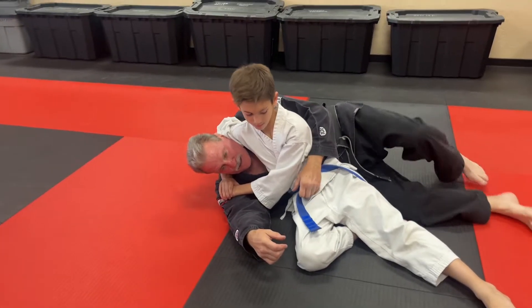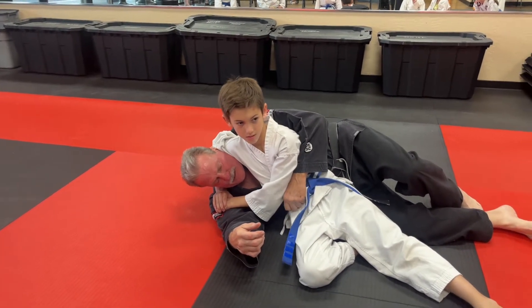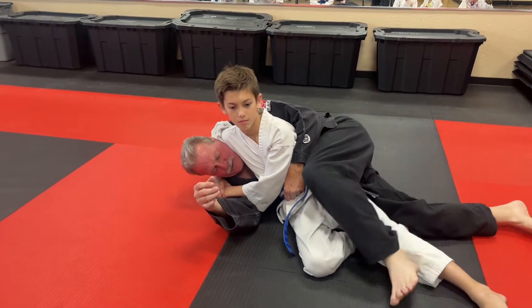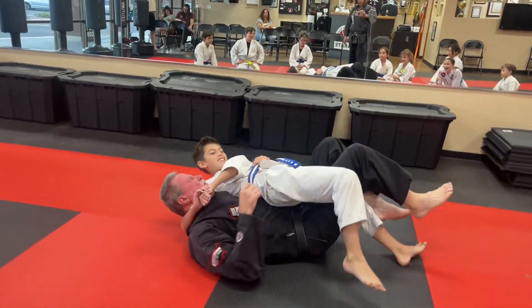What you want to do is hug him like this, take your hand, grab as deep into the belt as you can. I hug him like this, I hook this leg like this, then I'm going to roll him over like this.